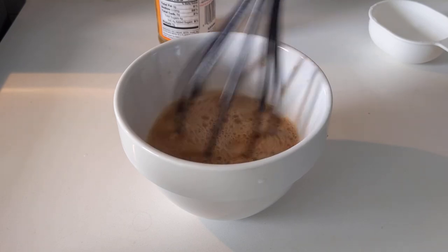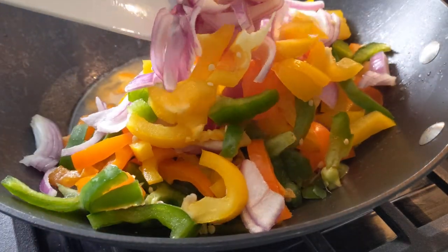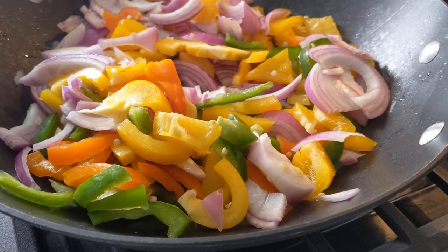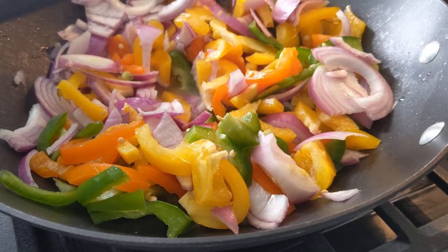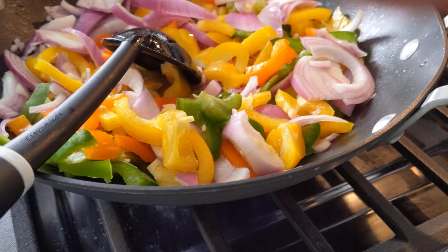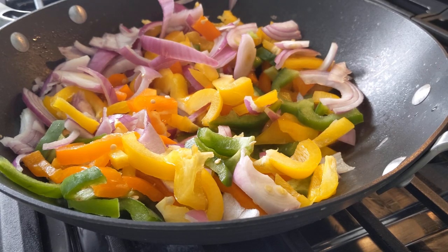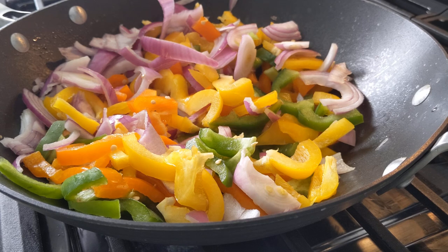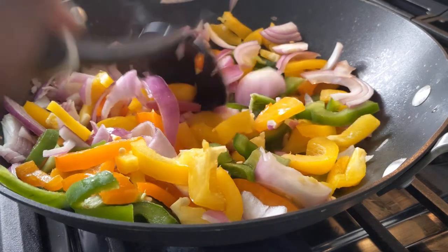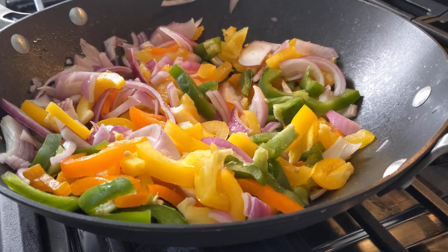Now we're going to cook our vegetables. Going back to the wok, we're going to add our vegetables in and cook them in the shrimp juice that was left behind. Use a large spoon to break apart any chunks that haven't been separated. You can see some of the onions still need to be separated — go ahead and use your spoon to break them apart, removing any of the center chunks. Keep stirring the vegetables occasionally.